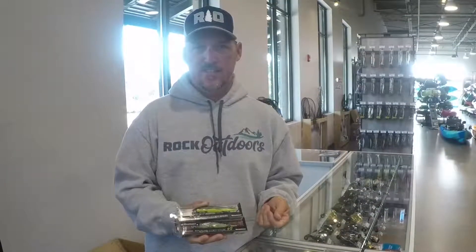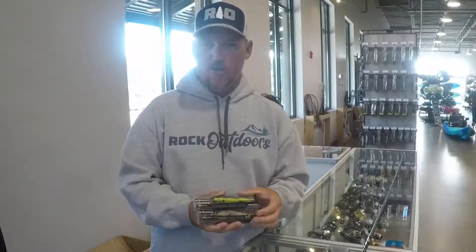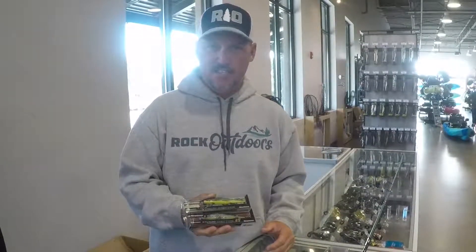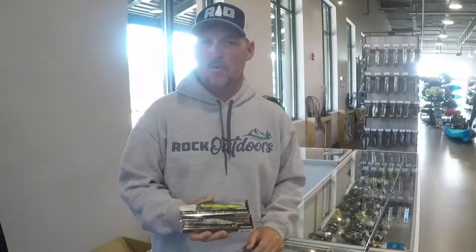You just give it a twitch and let it sit, a twitch and let it sit. Shad in the wintertime, when they get stressed and the water gets down into the 40s, they swim and they stop — they swim and they stop, but they don't rise. What a jerkbait does is when you wind it down and stop it, it imitates one of those stressed shad. They swim and they stop, they don't come back up, and that's exactly what a jerkbait does.